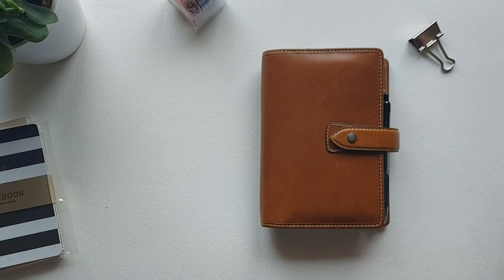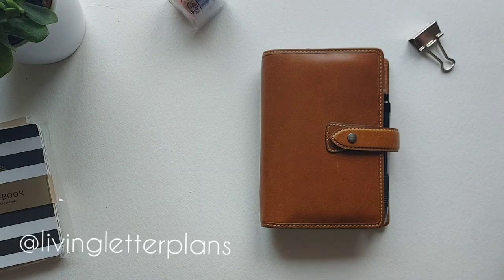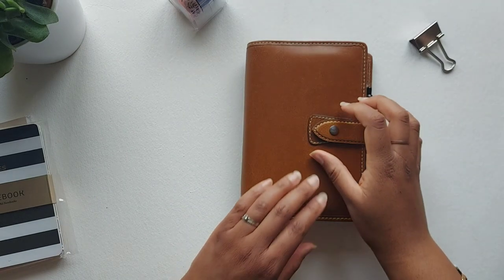I absolutely love the colour, love the design, it is just such a beautiful planner. I love it so much that if you follow me on Instagram you'll see that I did a 'what's in my bag' shot and everything matches this colour — I love it that much.